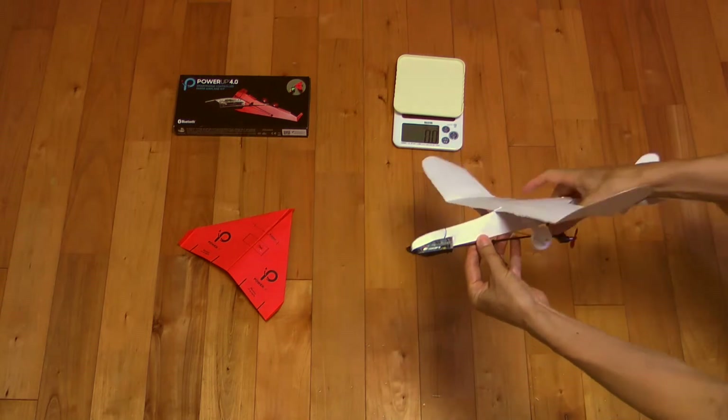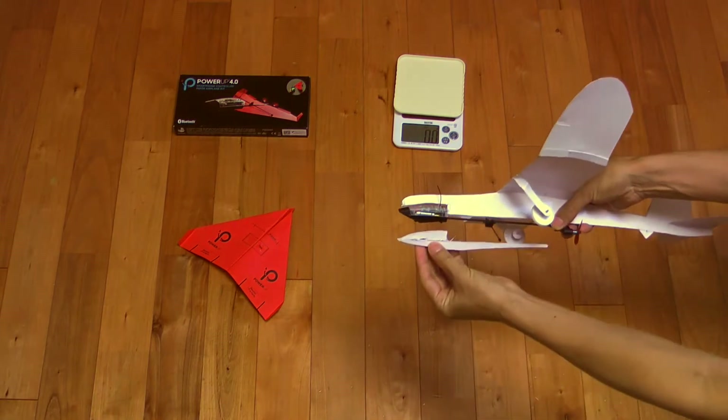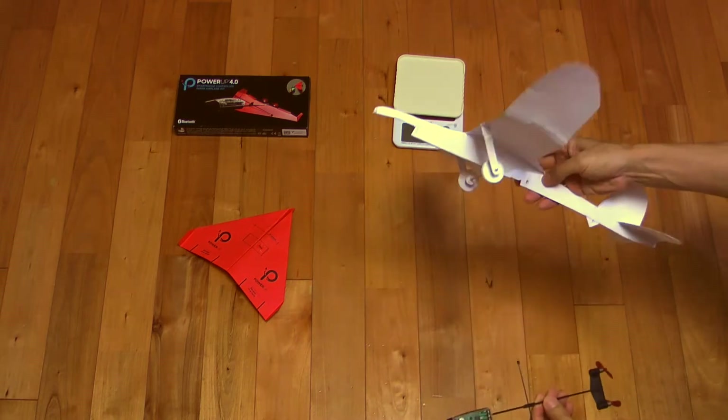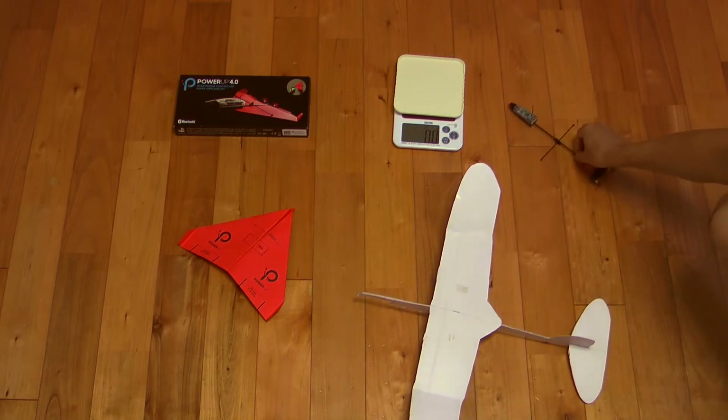Paper airplanes can be easily cut and various trials and errors can be easily performed. I think paper craft is a good teaching material for science and technology education.